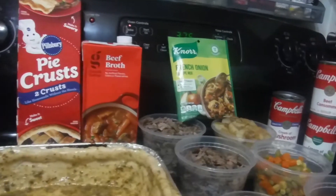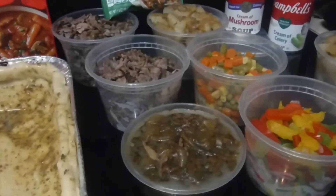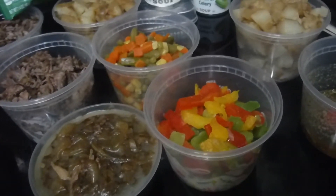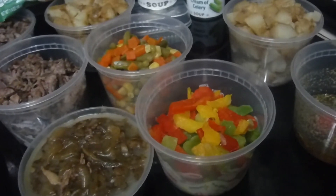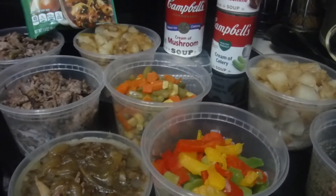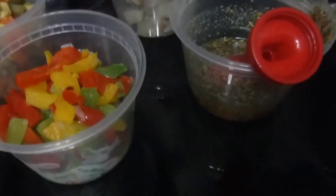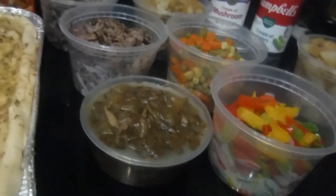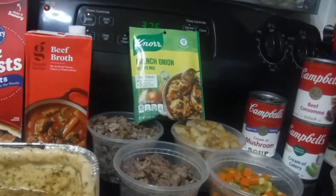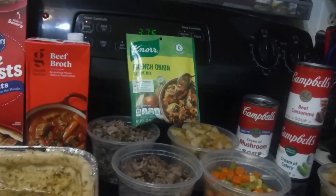I'm gonna do a little beef broth. I have a couple cups of already roasted beef and roasted potatoes, roasted onions, bell peppers — red, green, and yellow — and some mixed vegetables. I have cream of mushroom, beef consomme, cream of celery, the rest of my flavored butter for the top crust, and I might put a bit of that French onion dip in there for extra flavor.